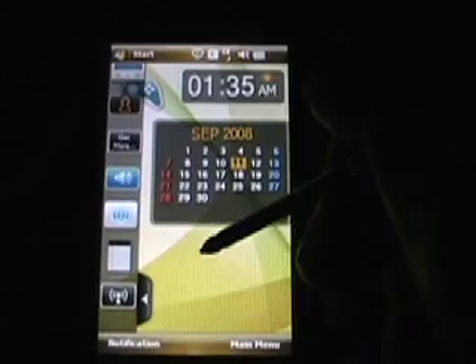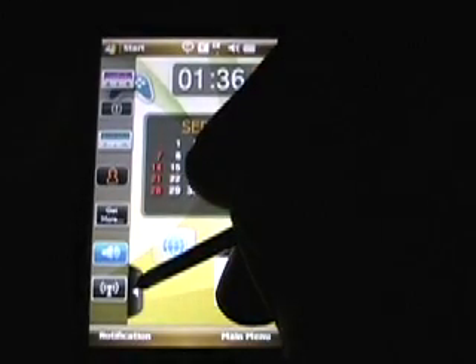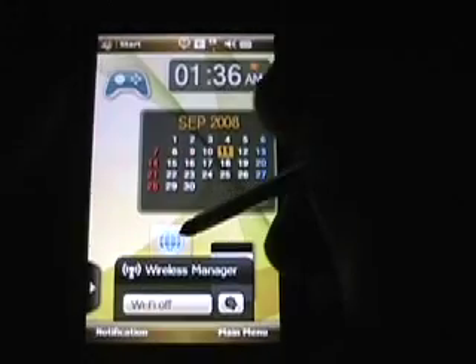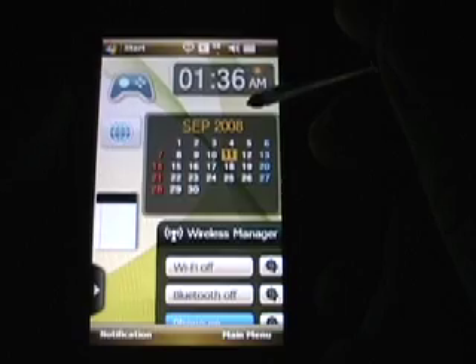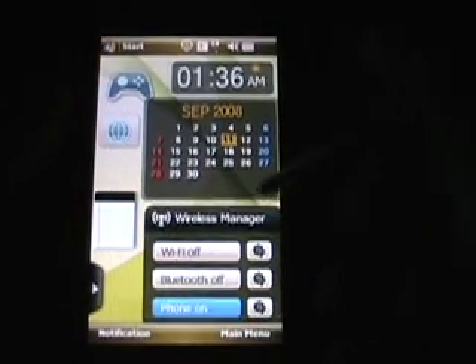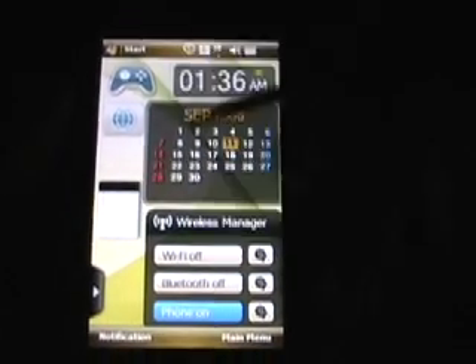If you want to customize your screen, what you do is just take a widget and drag it over. That's for internet, there's one for notes, wireless manager. If I want to arrange them, you just tap on them and drag them around. This is kind of the standard I had earlier — calendar, clock, my wireless manager. That's your games folder and that's the internet browser. So there's a look at that today screen.